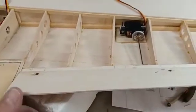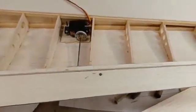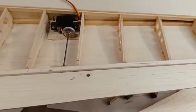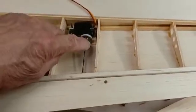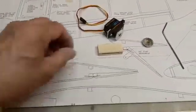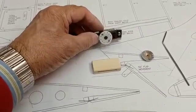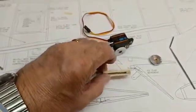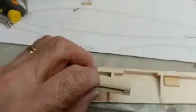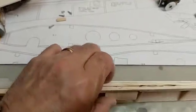Once I get all that working and finished, I'll do a separate video showing how it works. But this part here can be quite expensive commercially, so what I've done is make up the components myself. These are the components which actually make up the RDS system — a servo with an ordinary nylon arm on it, and this piece I made.